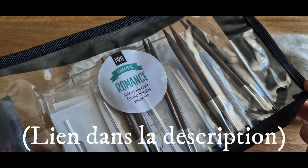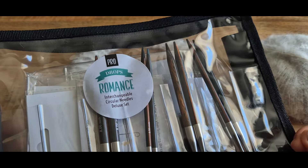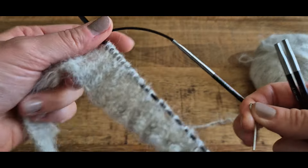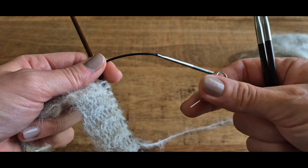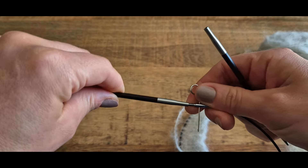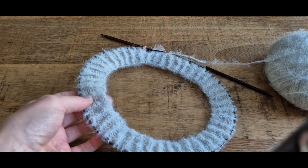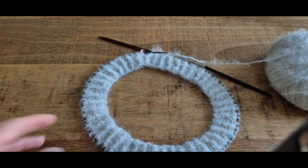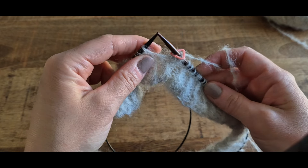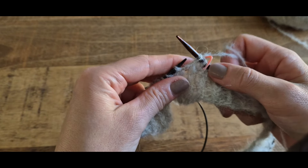Je vous montre mon kit d'aiguilles. J'utilise le kit de chez Drops, c'est le Pro Romance. Ce sont des aiguilles interchangeables en bois, très pratiques quand on doit changer d'aiguille. Avec nos aiguilles de 4 mm, on va tricoter notre empiècement en commençant par un rang d'augmentation. Pour ce premier rang d'augmentation, on répète pour toutes les tailles : 2 mailles en droit, une augmentation.